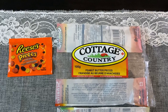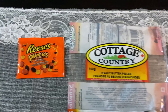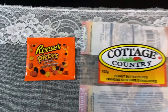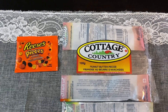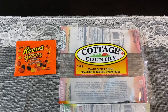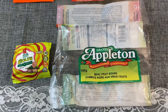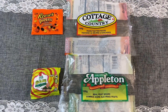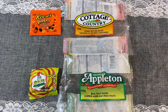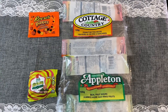At Halloween time, Cottage Country put out these little individual packs of peanut butter pieces — there were probably 10 to 12 packs in there and they were fantastic. If you like Reese's Pieces, you definitely are not going to regret that purchase. And from Granny Appleton were these real fruit sours. I bought these near Halloween time so they are the exact size of a regular Halloween candy. These were great — I recommend them, they were perfect.